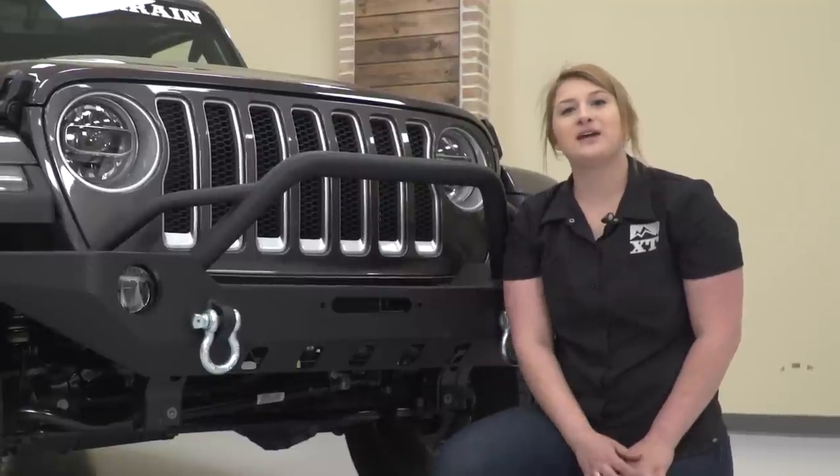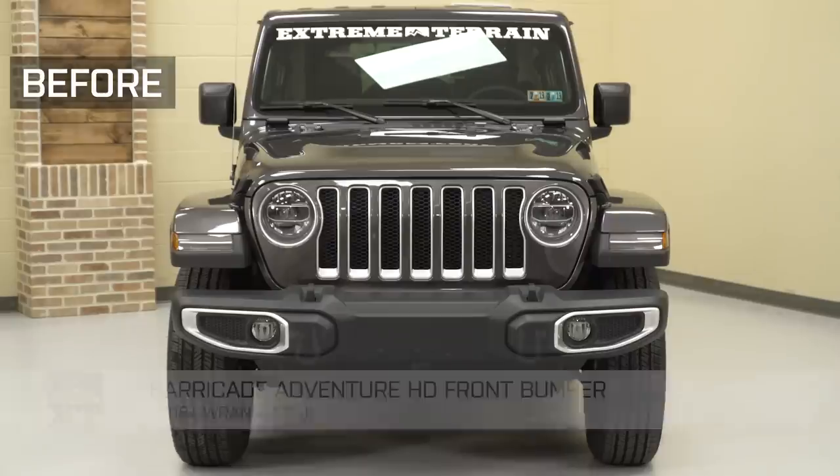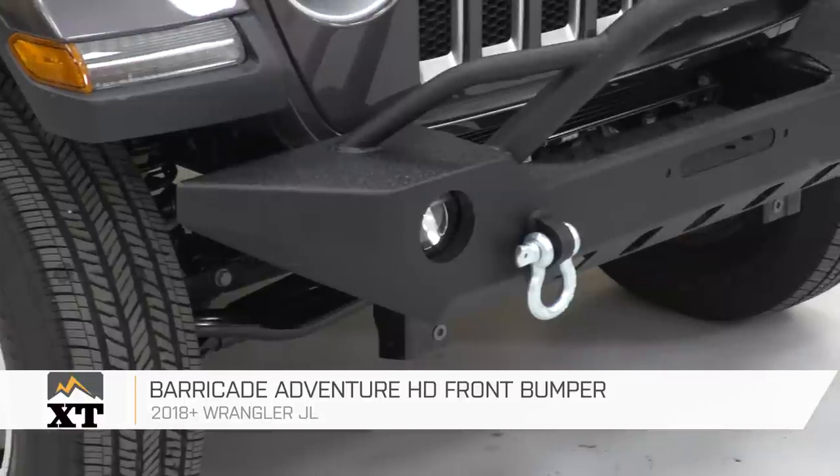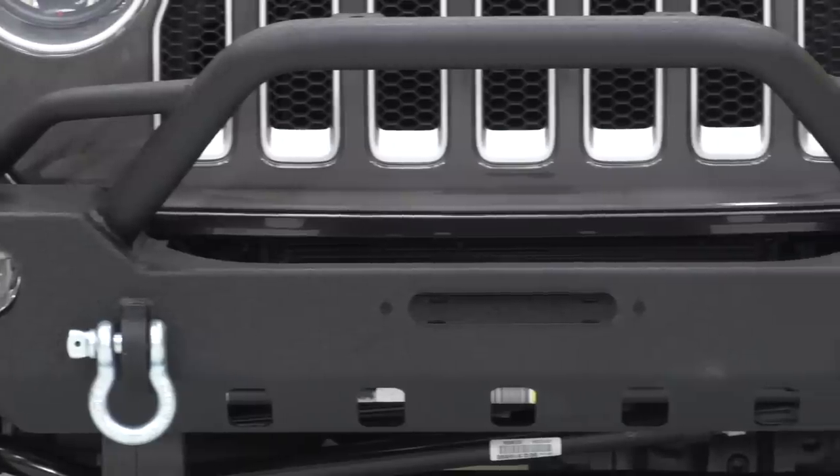If you have a 2018 JL and you're looking for some front-end protection as well as an aggressive look, you can check out the Barricade Adventure HD Front Bumper right here at extremeterrain.com.